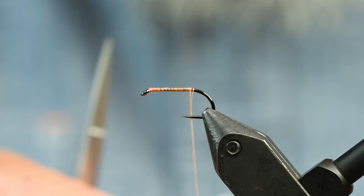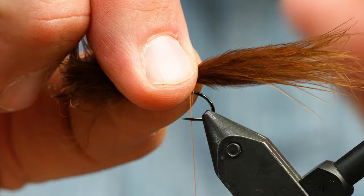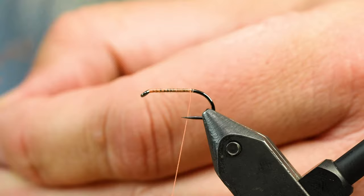I've got a brown marabou tail and I'm going to tie it on about that long. I don't want to tie anything else in and bulk up the body. I've shown this trick before but I'll show you again — it's really cool. I'm going to trim the marabou and tie it in right there.